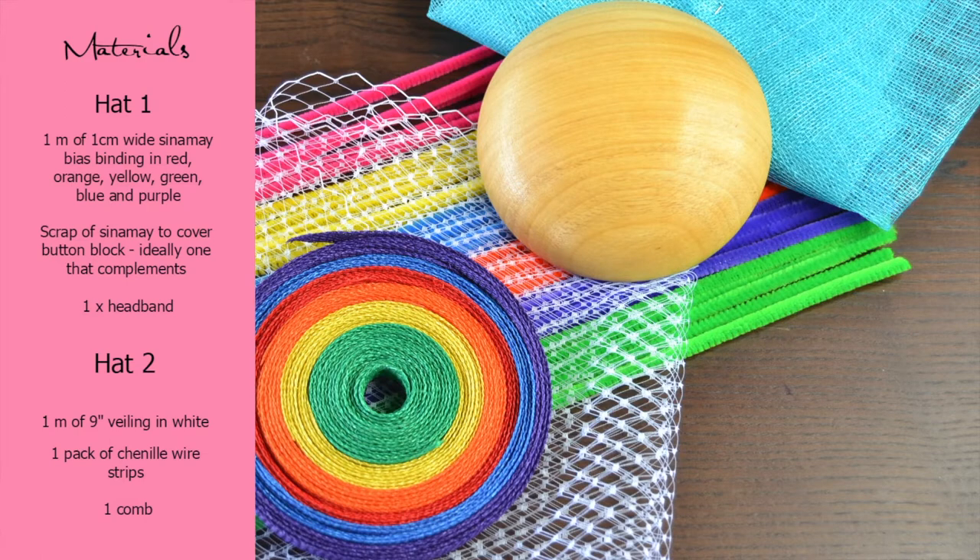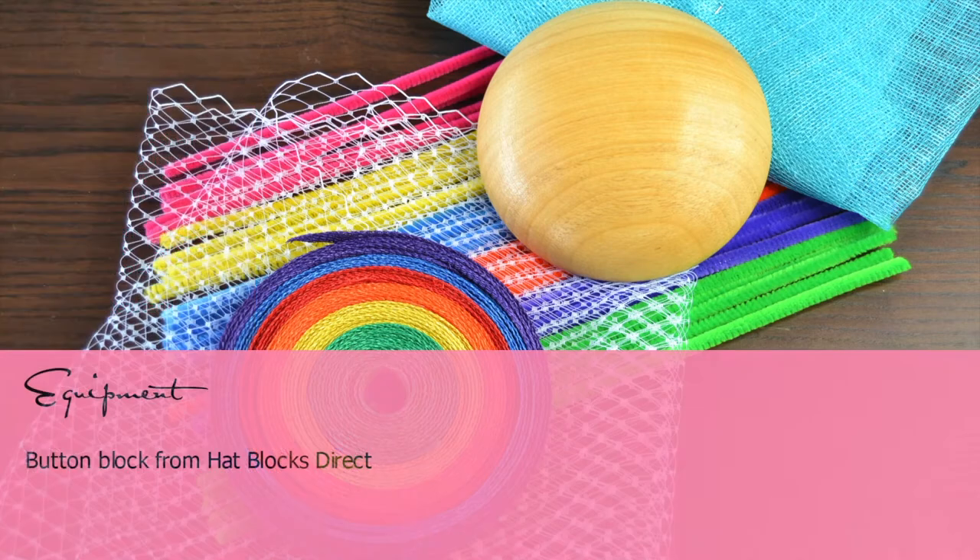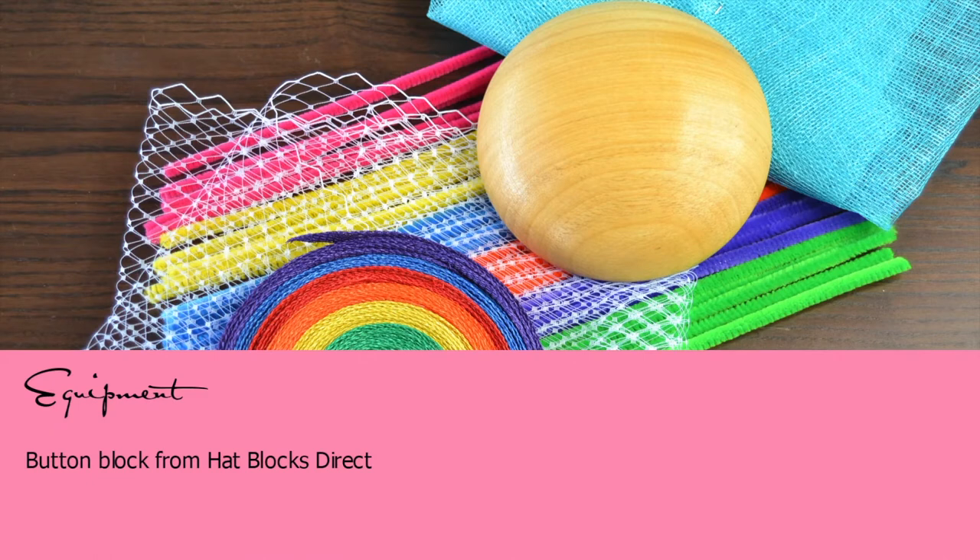For the first hat you're going to need the following: one metre of one centimetre wide cinema bias binding in red, orange, yellow, green, blue, and purple. You're also going to need some scrap cinema to cover a button block and a headband. For the second hat, you're going to need one metre of nine inch veiling in white, one pack of chenille wire strips, and one comb. For equipment, we just use the button block from Hat Blocks Direct. All the materials and all the equipment will be linked in the description box below.